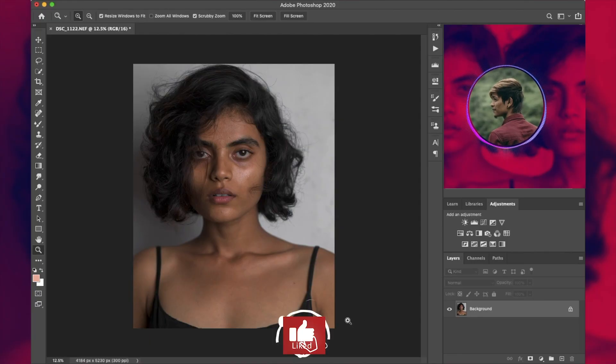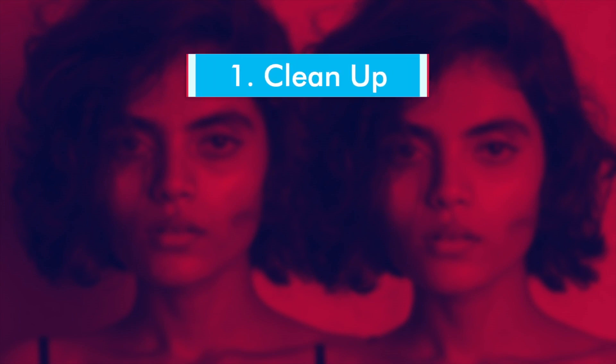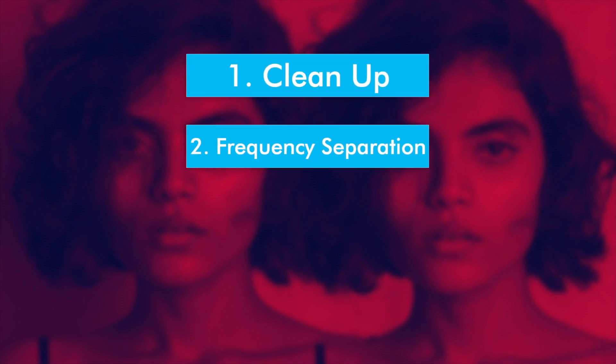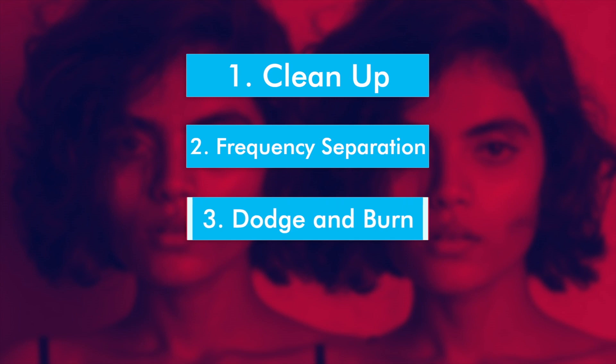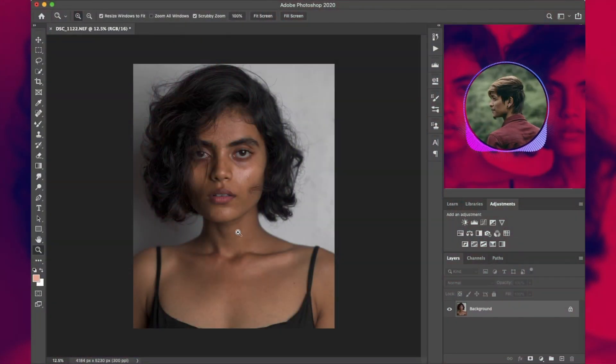So here we are in Photoshop. Before we begin, I wanted to let you guys know that this video is divided into four different parts: cleanup, frequency separation but with a twist, dodging and burn, and finally sharpening. So let's get started.